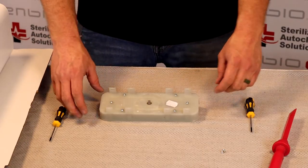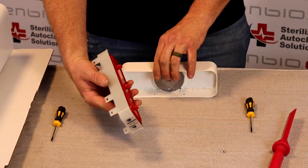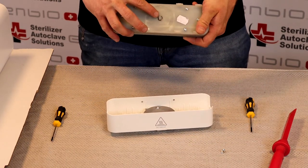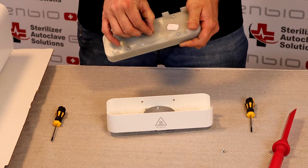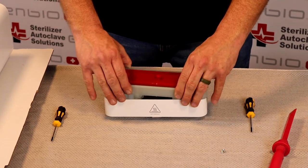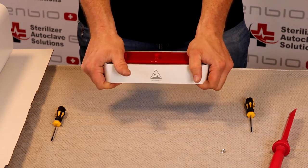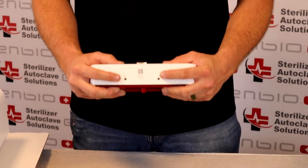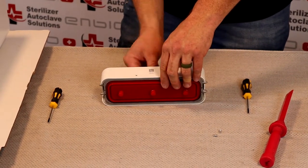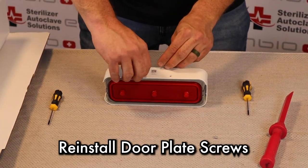After installing those six screws, we are going to install this back into the door plate. You have your bottom holes which are lined up. You want to ensure that this pin is lined up with the pin on the inside. This will just snap and pop back into place and the bottom holes should be lining up. After making sure that your door pins are still coming out, we are going to install the two bottom screws once again.